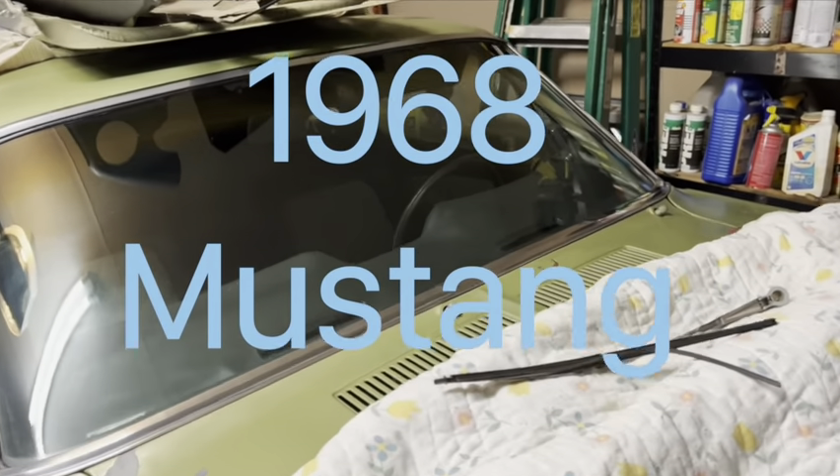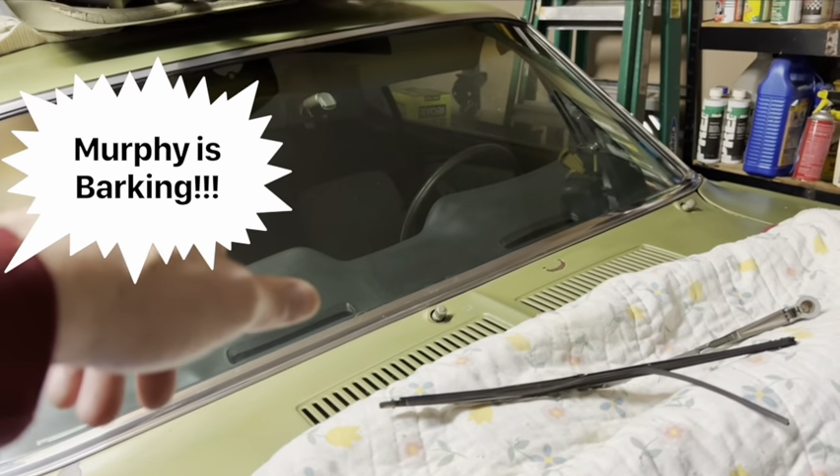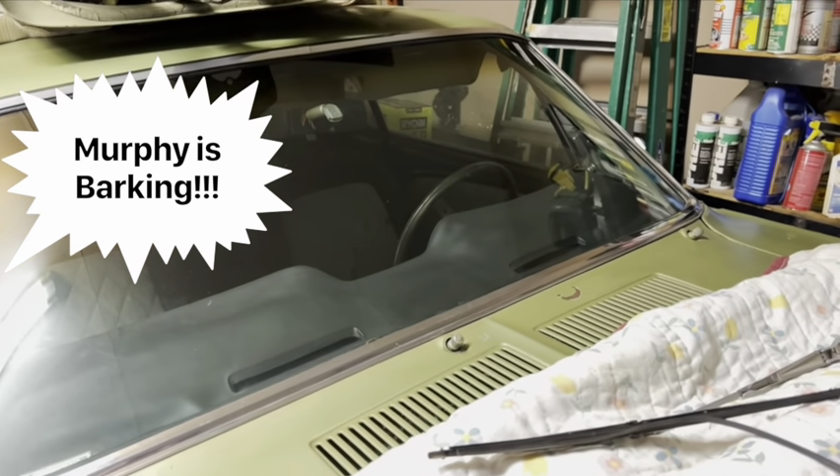Hello everybody and welcome to Memphis, Tennessee. This is the second part of the series, Me and My 1968 Mustang.